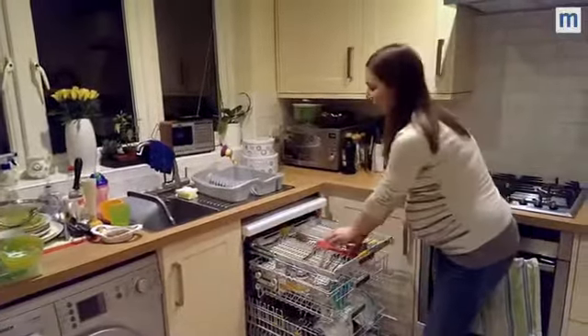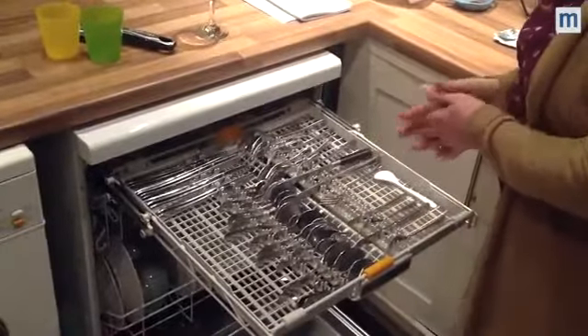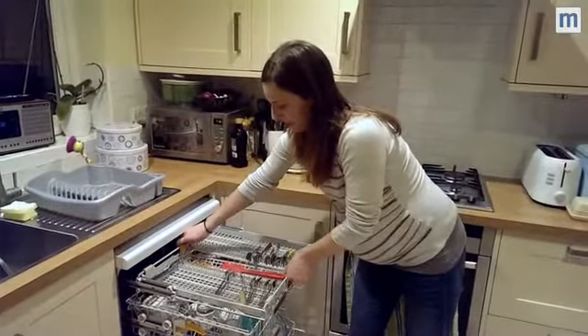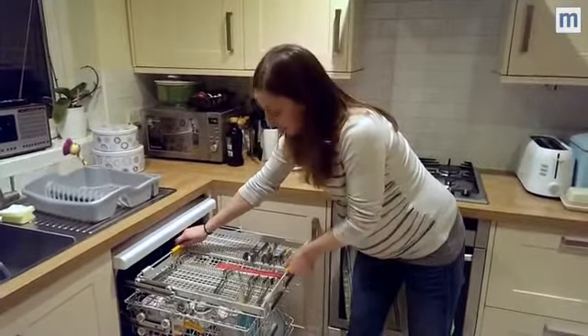Here is the rather lovely cutlery tray. I really like this — I think it's much better than having a cutlery basket. There's this exceptionally exciting feature where you can lower the central bit if you have some extra big pieces that you want to fit in the dishwasher.